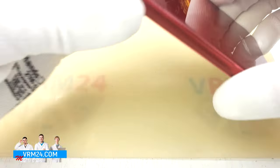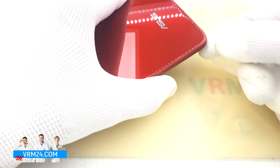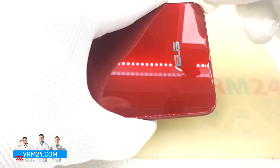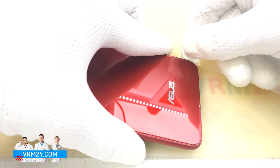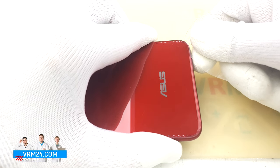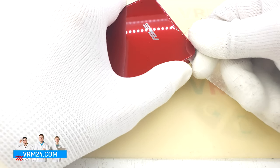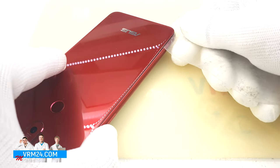I take a plastic film, choose a place from the corner — it doesn't really matter which corner — and try to pick it up. We pass the film along the edge. I can feel the glue in some places, but for the most part the cover comes off easily.